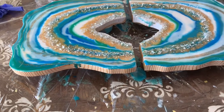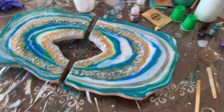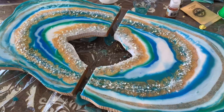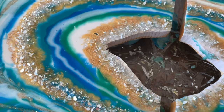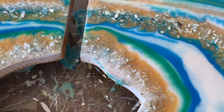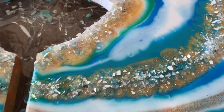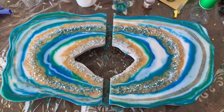I already like how this looks — I don't feel like doing anything more, but I'm going to finish it. You can use any color you like. I always like white and blue for this kind of art — lots of blue, teal, and white. Let me put this in another room and let it dry completely. If you don't like little bubbles, you can use a heat gun to blow them away, but I really like them.